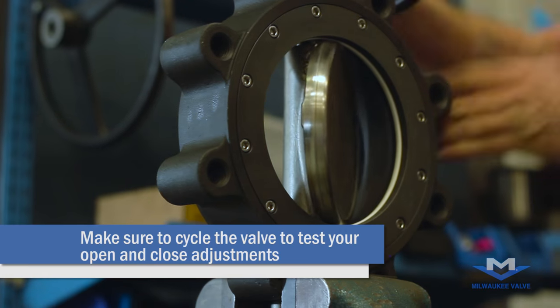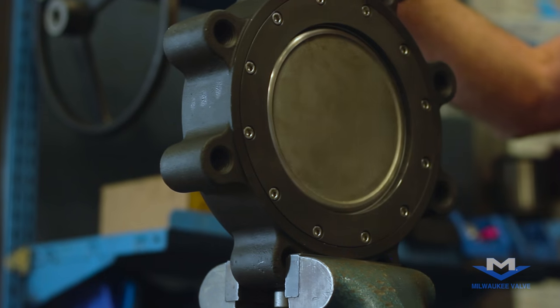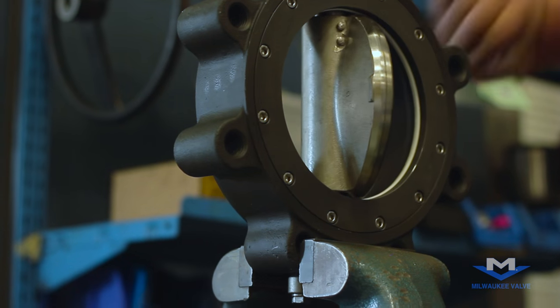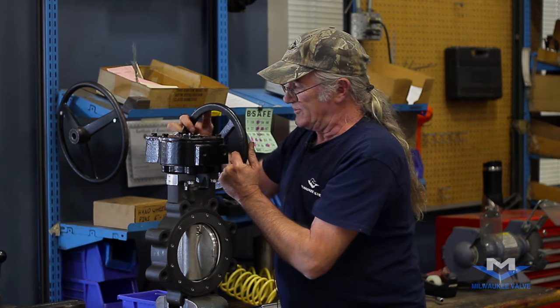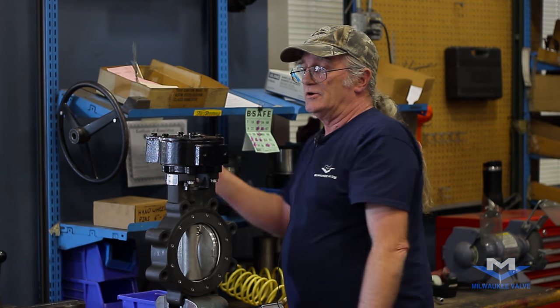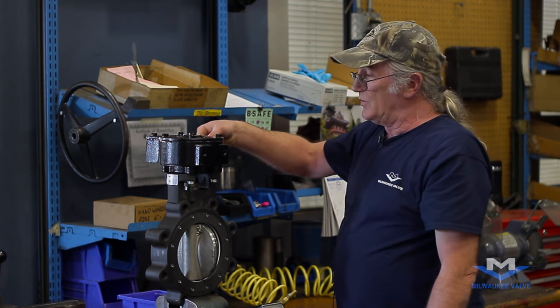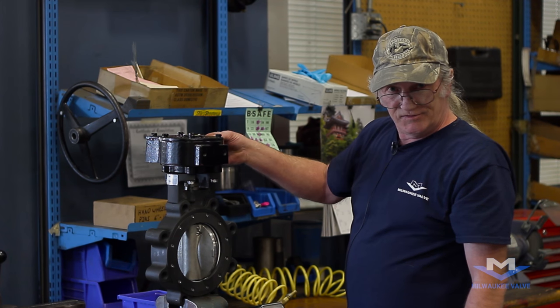Cycle the valve to be sure that your stops are adjusted correctly, and we're done with the setting. At this time you could mount perhaps a memory stop or a padlock kit depending on the end customer's needs. I'm Mern Shepard and that's the installation of a gear operator on a six-inch Milwaukee high-performance valve.